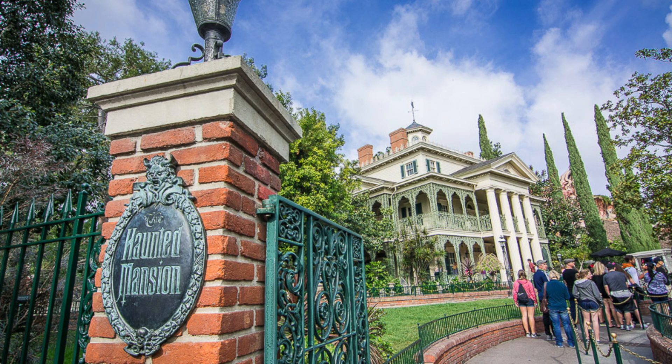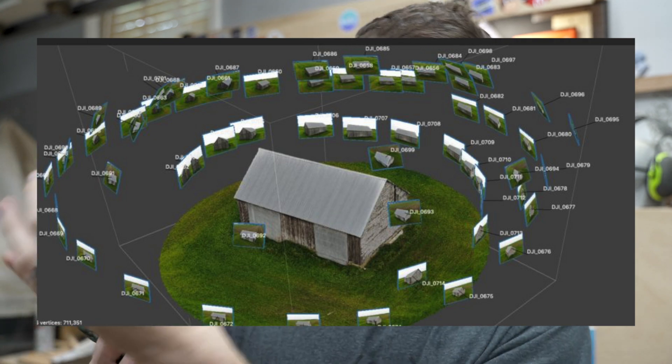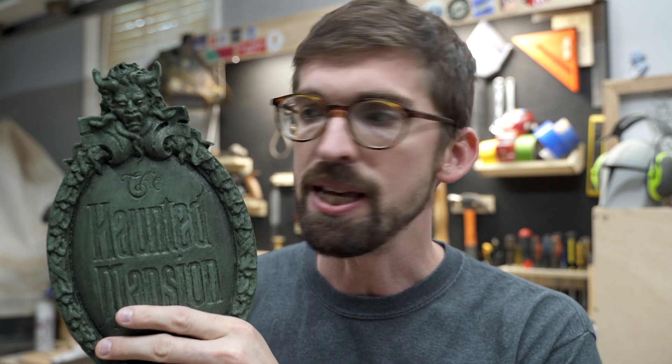This is actually taken from pictures that a person took using photogrammetry. We basically put all these pictures together and make a cool 3D model of the actual plaque at Disney World. You can grab the STL file right down below and print it out, but in my case we are actually going to CNC this out of MDF. This is three quarter inch MDF that I have cut out and painted, and to do that we're going to use Fusion 360 to clean up the model and do all the toolpaths.